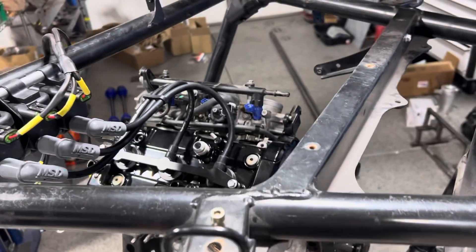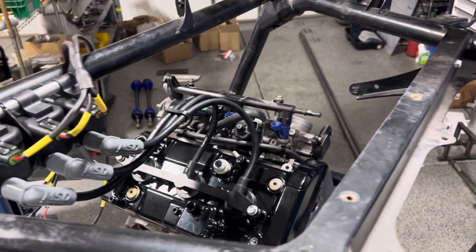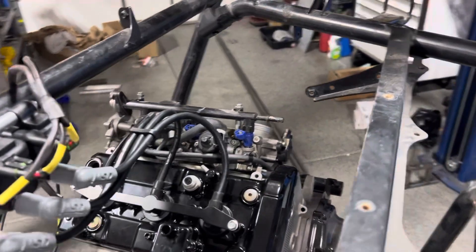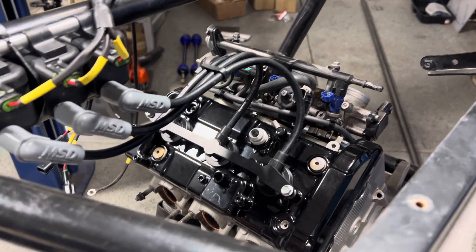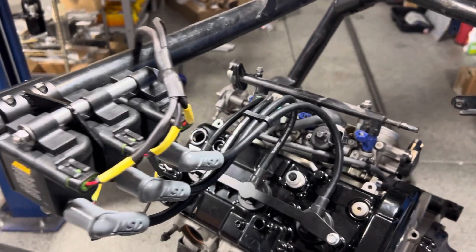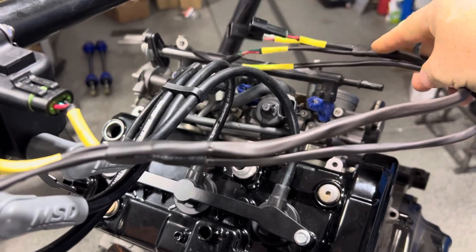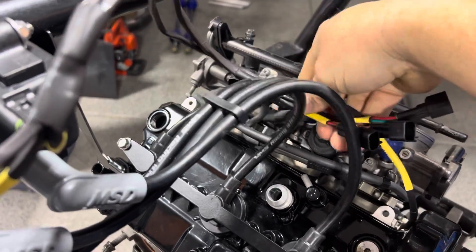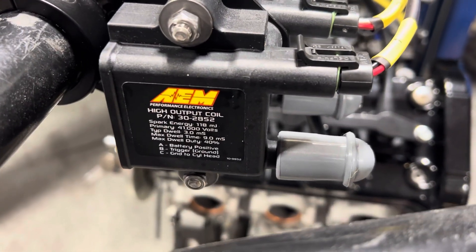Morning, good morning YouTube. It's January 2nd, 2024, so first day of the year. I'm going to talk about this ignition kit real quick. I don't have this on the website yet, but we're working towards it. This is a plug-and-play kit for converting your YXE to high output AEM coils.